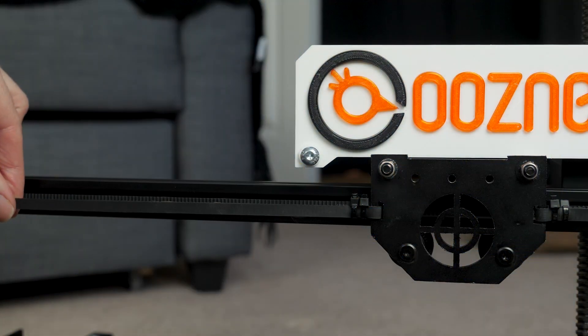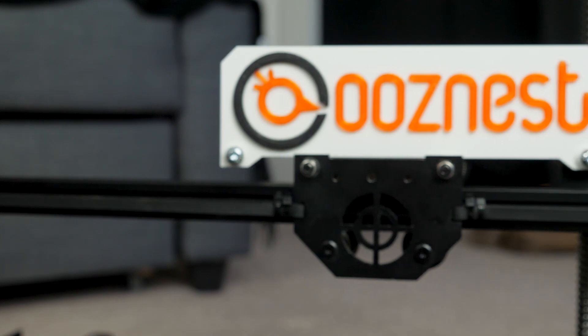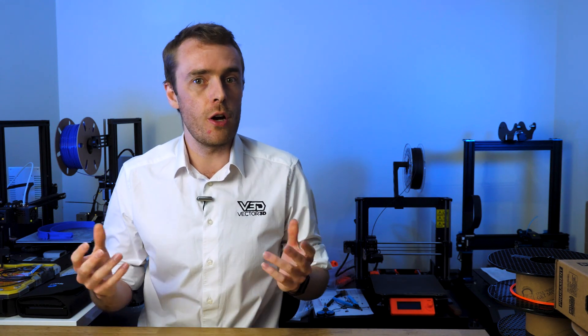That small repair did end up with me replacing quite a lot more than planned, but at least it's done now. I'm fairly happy with how it works — it's now really smooth and quiet, which will be great for getting the extrusion setup fitted. Thank you very much to Ouznest for providing the extrusion and the wheels for this repair; you can check them out via the link in the description.